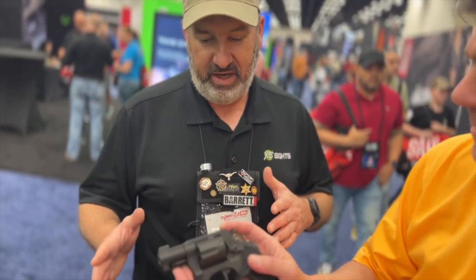This is the new Standard Dot for the Taurus 856 and 605. It's an advanced front sight — a little bigger than the factory sight, it's got a tritium lamp, and it's got our photoluminescent ring surrounding it. These will start shipping out sometime in the next week to week and a half. It's the perfect upgrade for the gun and it'll be about $70.